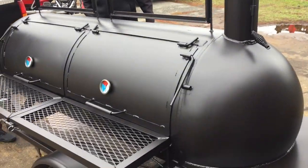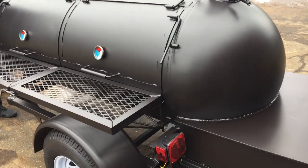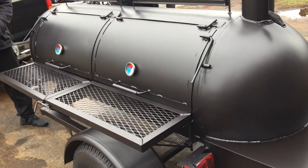Hello everyone. This is Iron Man Jack from Iron Man Jack Smokes and Grill. Here we have another gentleman here that came to take his 250 gallon smoker reverse float.